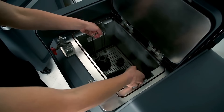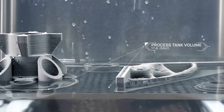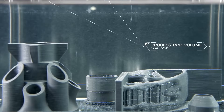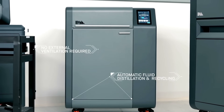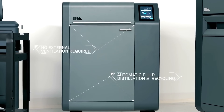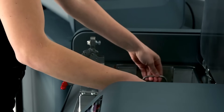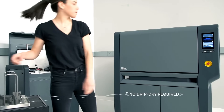In the debinder, the parts are immersed in fluid. As primary binder is removed, an open pore structure is formed throughout the part, in preparation for sintering. With a low emission design, it requires no external ventilation. Automatic fluid distillation and recycling means there is no need to refill between each cycle. Once the cycle is complete, the parts are ready to go into the furnace — no protective gear or drip dry required.